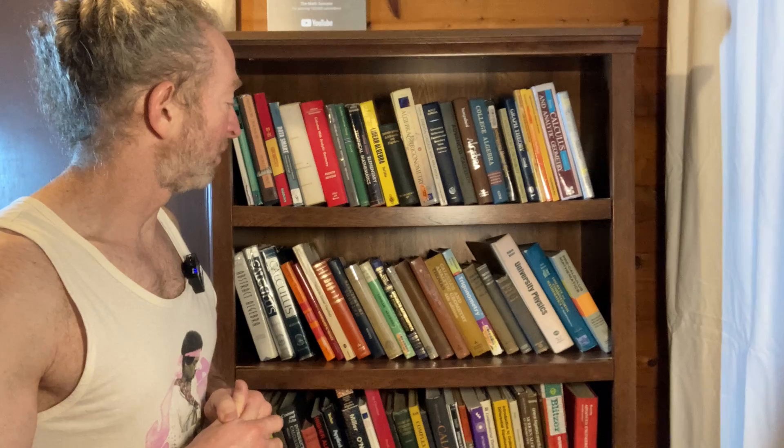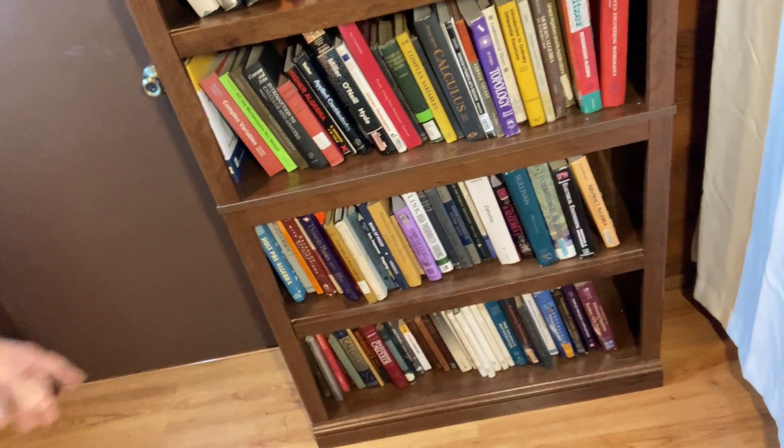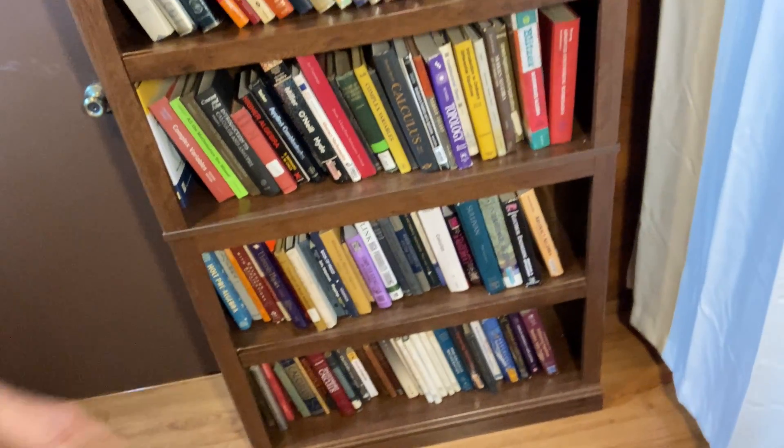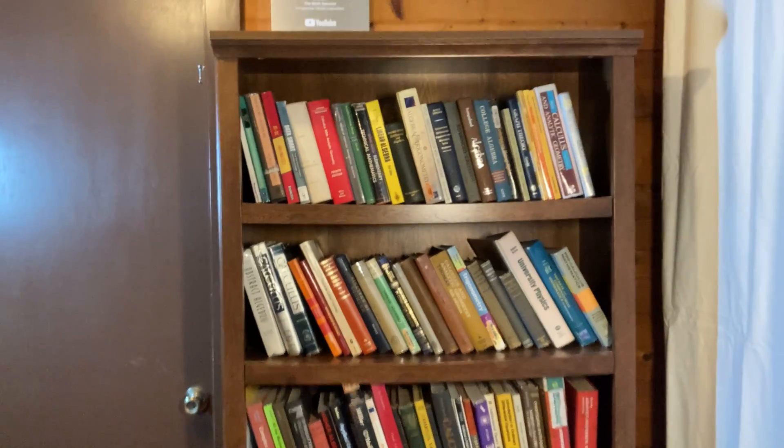It's been a while since I put this one together, but I remember it being fairly easy. It's not difficult — if I can do it, most people can do it. This is one of my bookshelves, this is where I keep some of my books. There are books all the way to the bottom — even way down there. So tons of books. Seems to work pretty well.